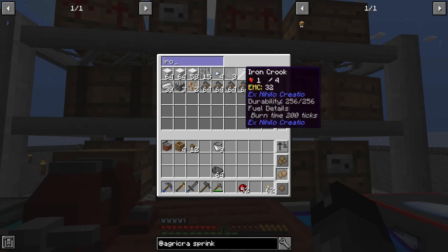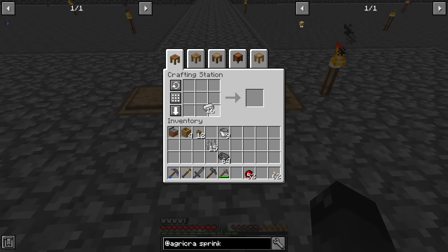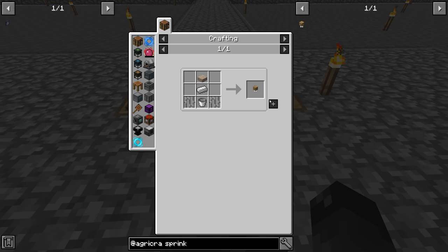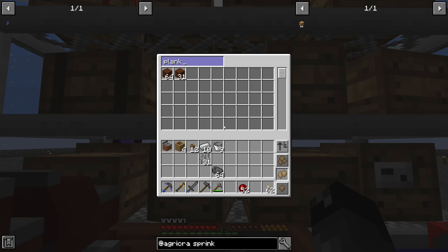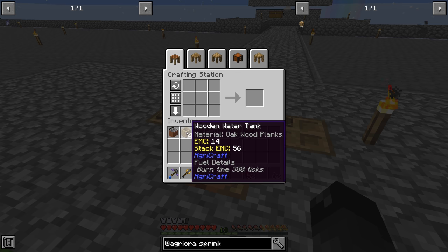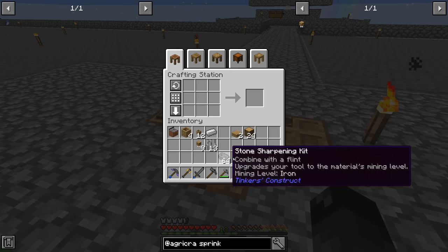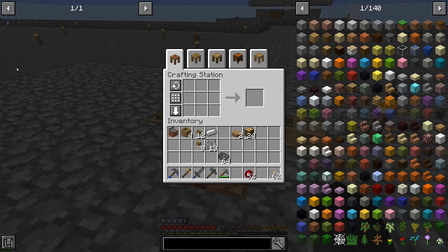For nine sprinklers we need nine iron and two iron bars per sprinkler — so six more iron. Then we need nine slabs. We're out of wood so we'll make some slabs from what we have. There are nine sprinklers. I might want to make more wooden water tanks but let's not go too crazy until we know we need more.